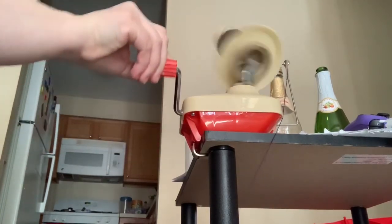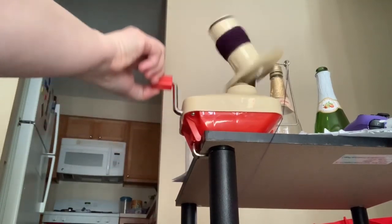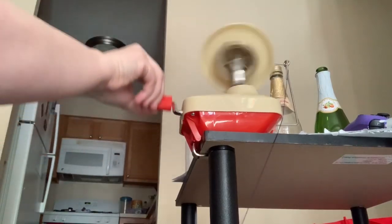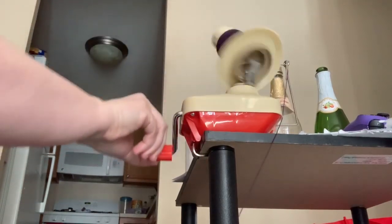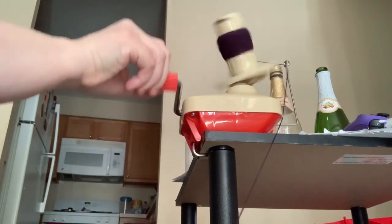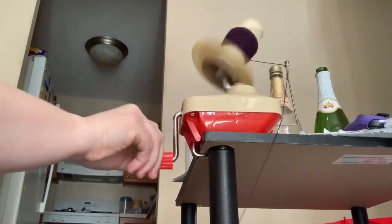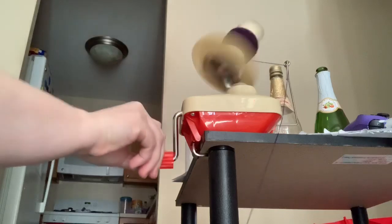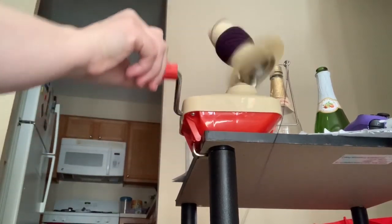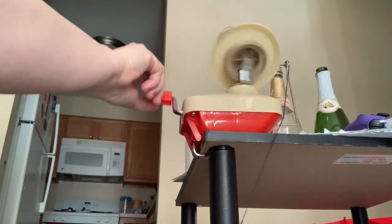But this is literally the neatest little tool ever. I love it, it really helps. It's not going to be a very big cake of yarn, but this is how you make yarn cakes, basically.